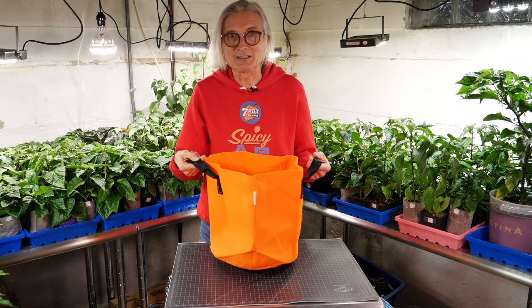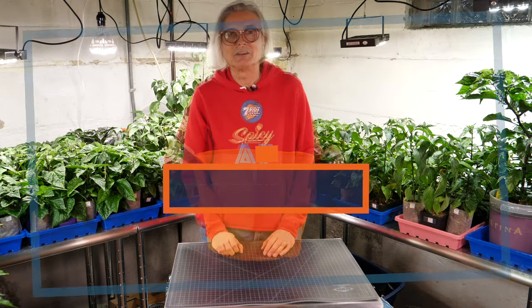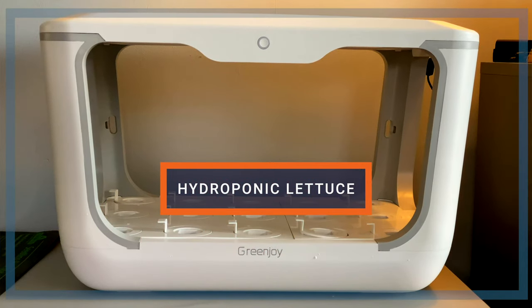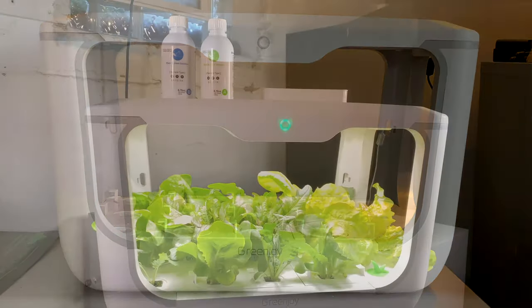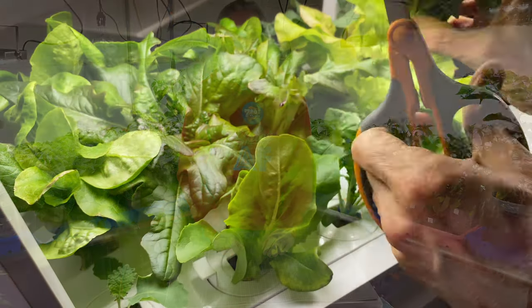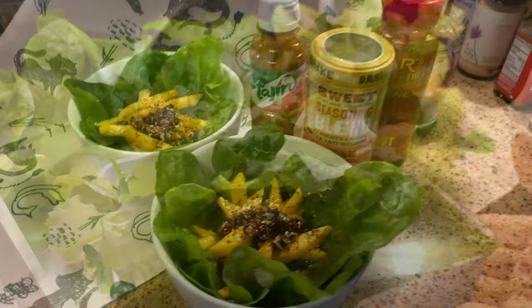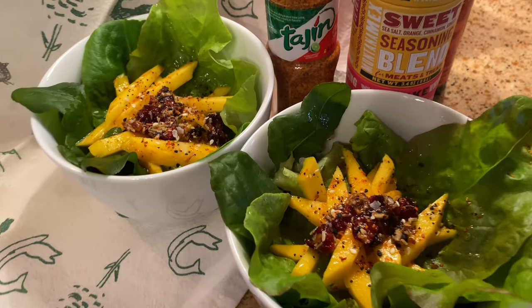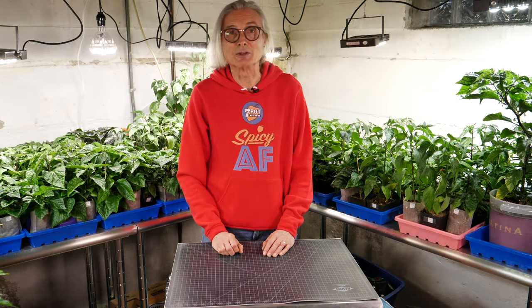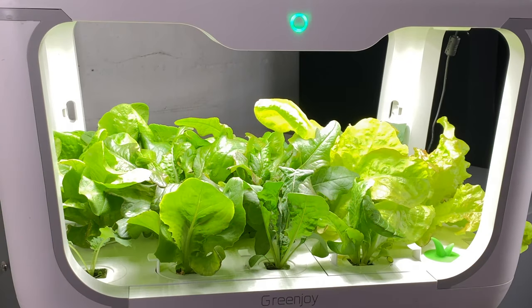Cat thinks this might be dangerous — that people might see the handles and just walk right off with them. I sure hope that doesn't happen. You might remember the Greenjoy hydroponic grow box I reviewed several months back. Now we're using it for growing lettuce, and it's doing a great job. I think this is definitely the best use for this device. We harvested our first leaves last night, and Cat used them to make a really tasty salad with fresh mango and spicy chutney. It was about 6 weeks from planting the seeds to this harvest, and it should keep producing for weeks before we need to replant.